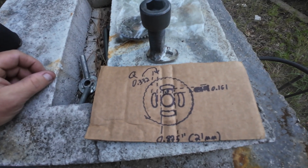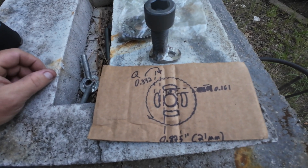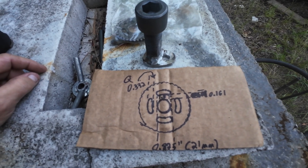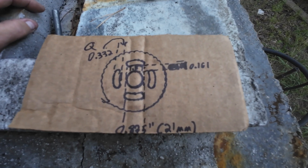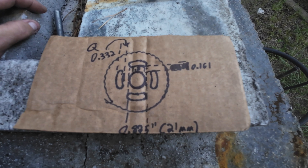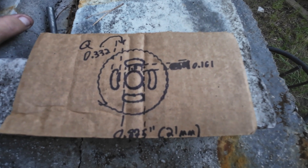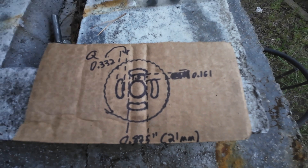Welcome back. We're going to do a little appendix piece and talk about special tools — mostly this one — and how I determined how to make it.